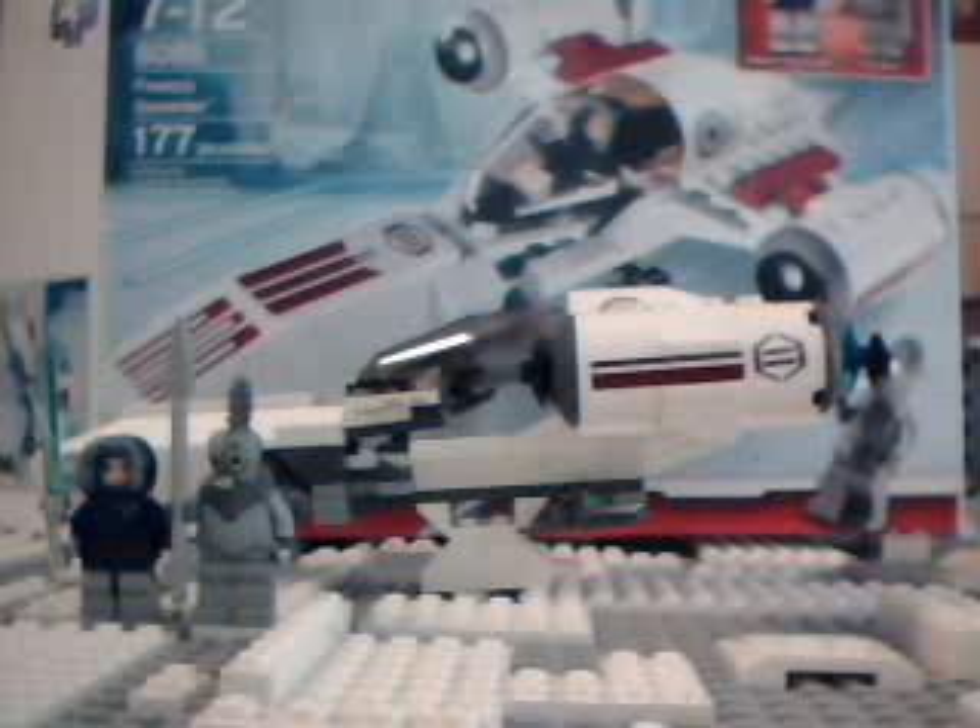Hey guys, MichaelMGF here. Today I'm going to be doing a review on the new LEGO Star Wars 2010 Freeco Speeder.